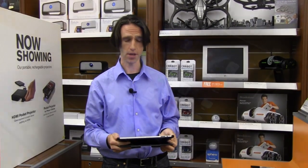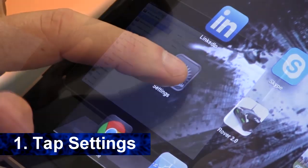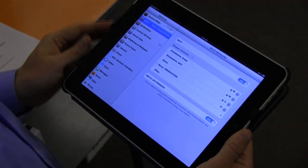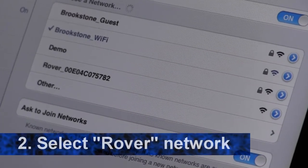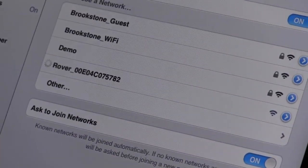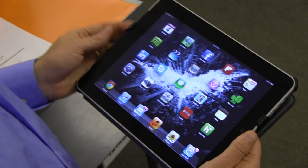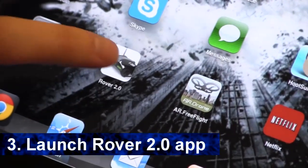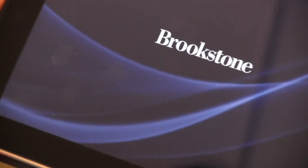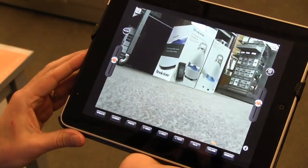Now that you've downloaded the app, go ahead and start with your settings. Go to your home screen and select your settings. Under Wi-Fi, look for Rover and your network, and go ahead and select that. Go back to your home screen, select the Rover 2.0 app, and you're ready to go.